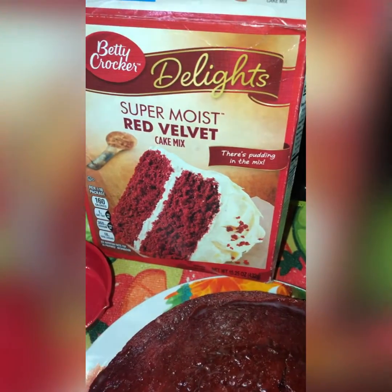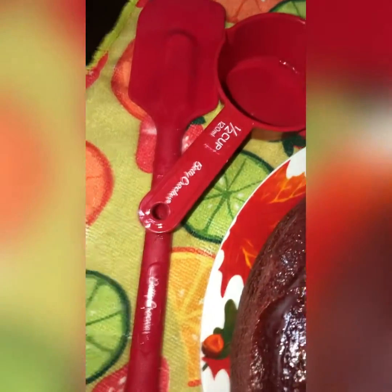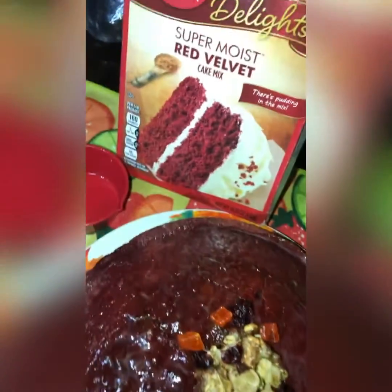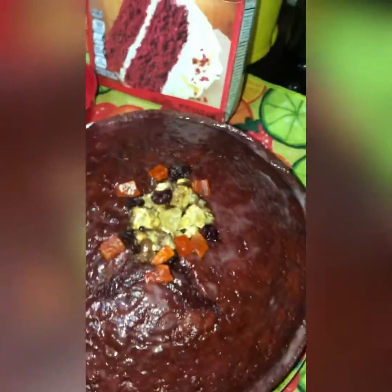I just realized my box cake is Betty Crocker and the utensil I'm using is also Betty Crocker — yay, I'm so excited! Anyway guys, remember to like, share, and subscribe to my channel. Thank you for watching.